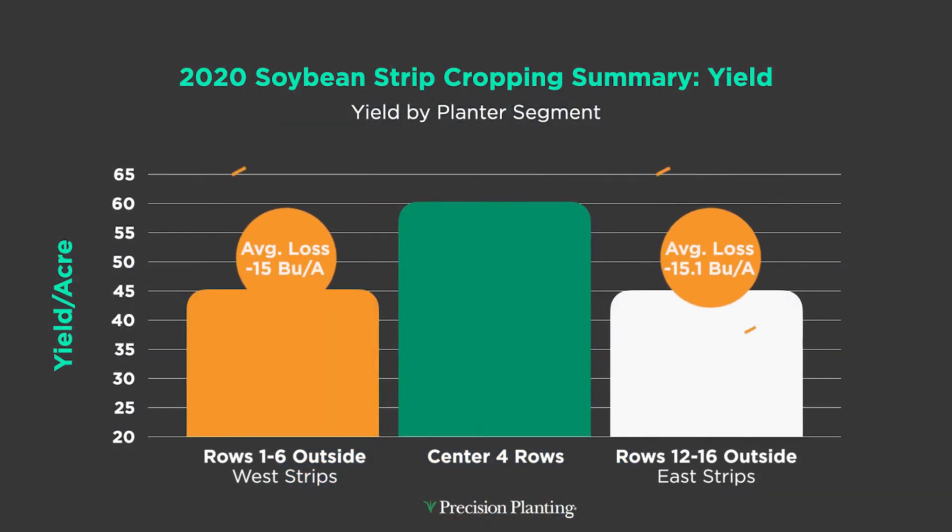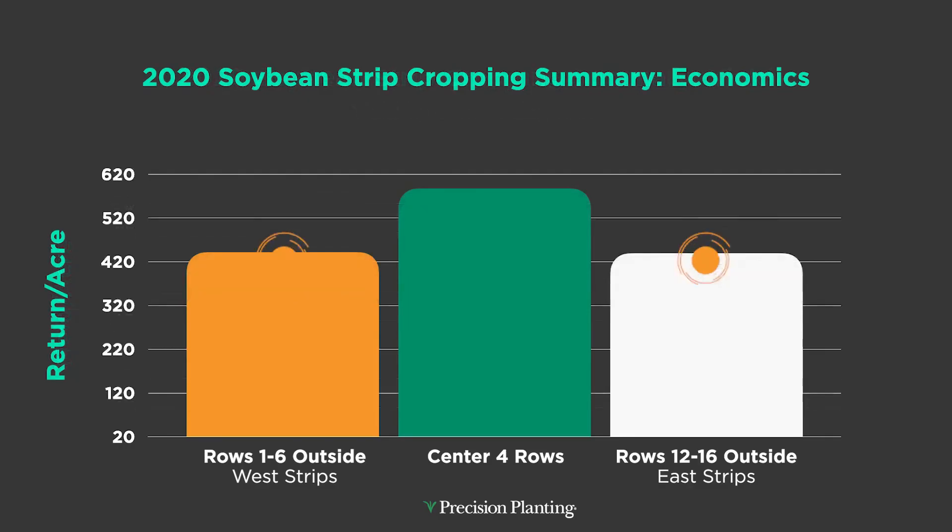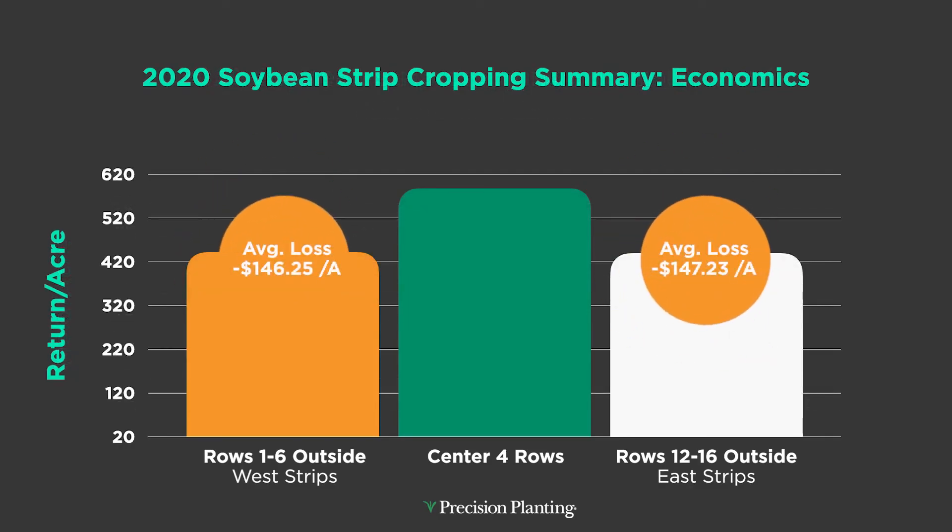Did the shading effect hurt us yield-wise? Yeah, it did, and it was pretty tremendous. We lost 15 bushels to the acre on the soybeans next to the corn. The middle of those 40-foot strips in beans actually were higher yielding. A 15-bushel loss times the price of beans means I'm losing over $146 an acre. On my corn I made about $100, but now I'm losing $146 — I gave up all of the revenue I gained in corn with the losses I had in soybeans.